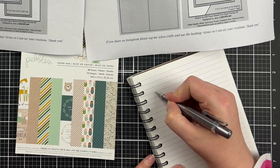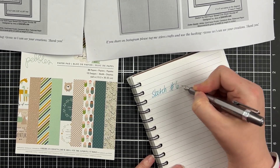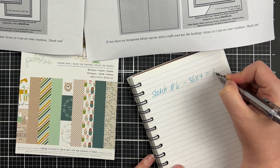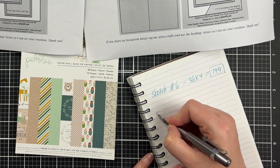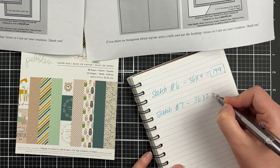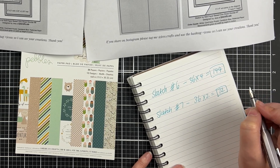The first thing I'm going to do is a bit of math. Card sketch number six creates four cards, so I worked out that if I used that sketch for every single piece of paper it would be 144 cards, which is kind of crazy even for me. Then I looked at sketch number seven and it only does two cards per page, which means it would create 72 cards.